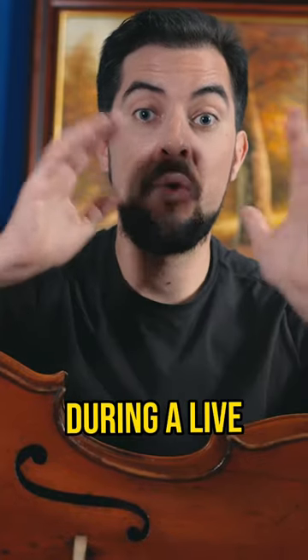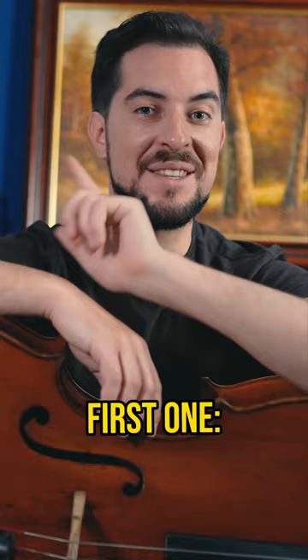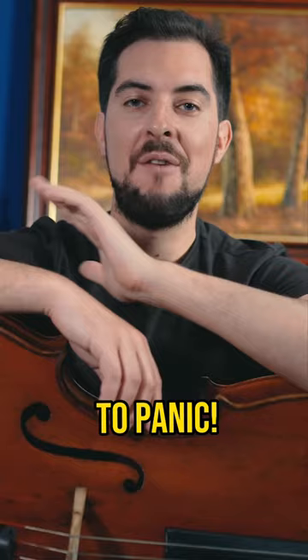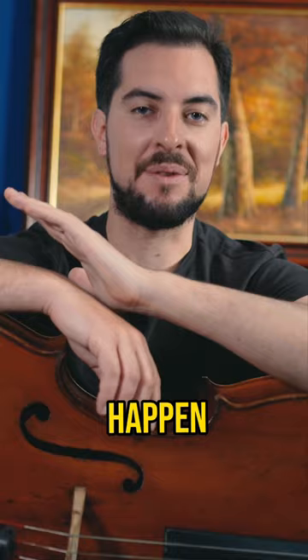How to deal with mistakes during a live cello performance. The first tip: stay calm. The first step in recovering from a mistake is to stay calm and composed. Take a deep breath and try not to panic. Remember that mistakes happen and it's not the end of the world.